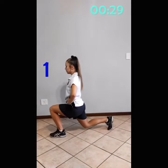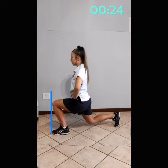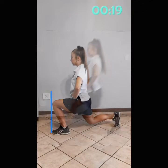Let's do lunges. When you go into your lunge, keep it there for two seconds and then you come up. Don't let your knee go over your toes when you go down into your lunge.